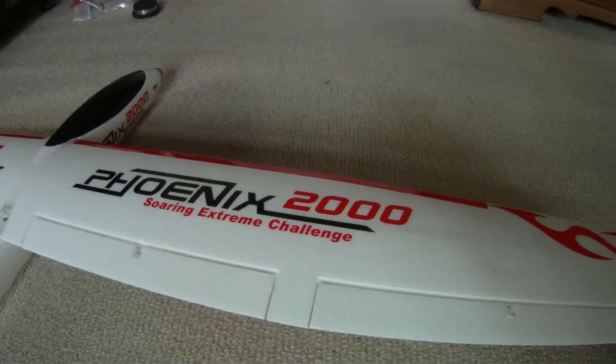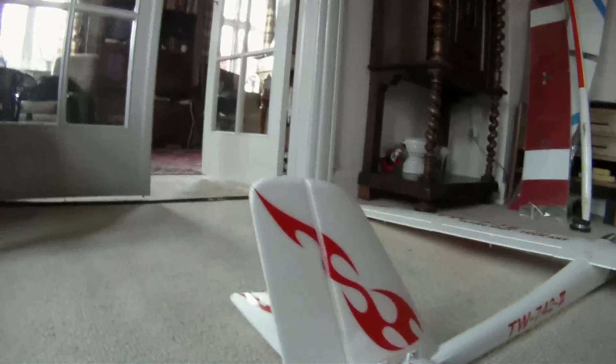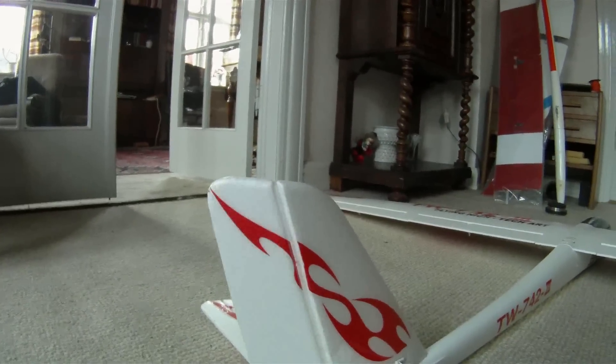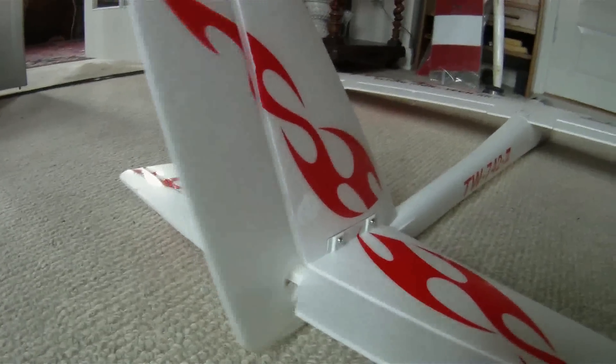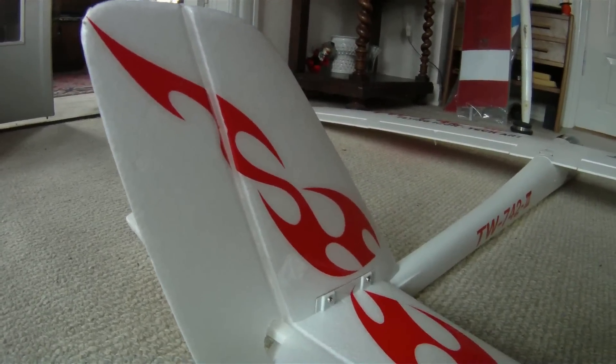I will now describe the setup I use on the Fenix 2000 from Hobby King. Rudder: all it takes, and 40% expo.